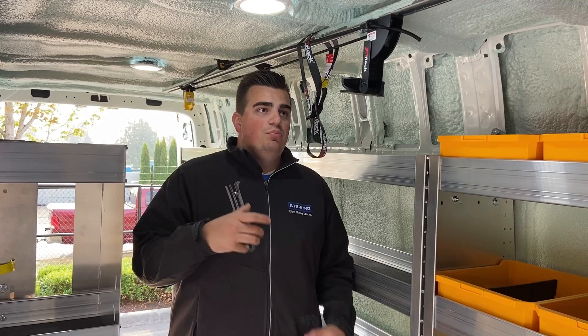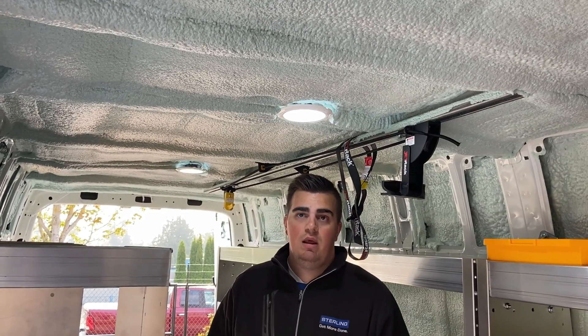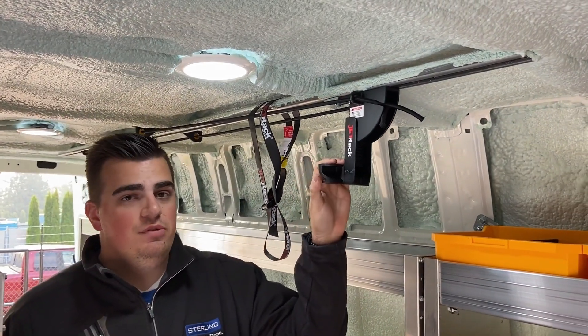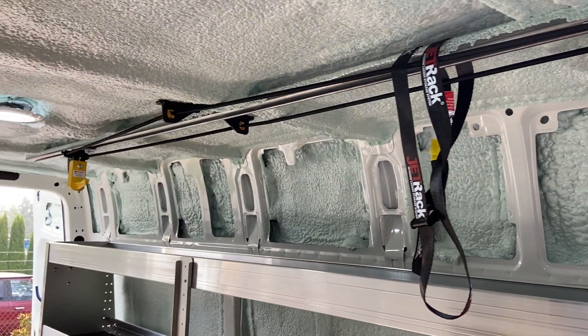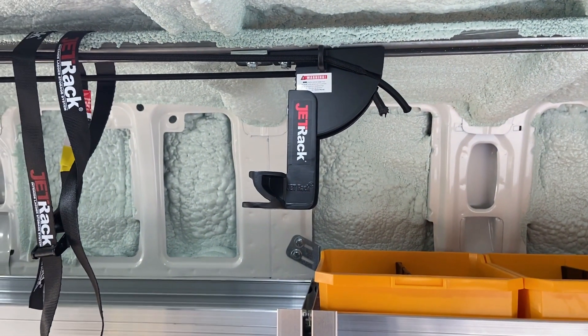To brighten up the van and make it look complete, we added two dome lights which allow you to see better inside, as it can get quite dark with the lining. We also have a jet rock, which is good for a six-foot tall stepladder — you can put it in the van here instead of on the shelf or the roof, and easily take it out to a job site through the passenger side door or the rear.